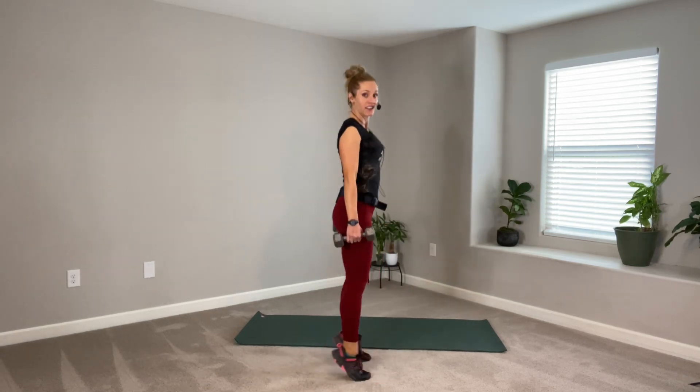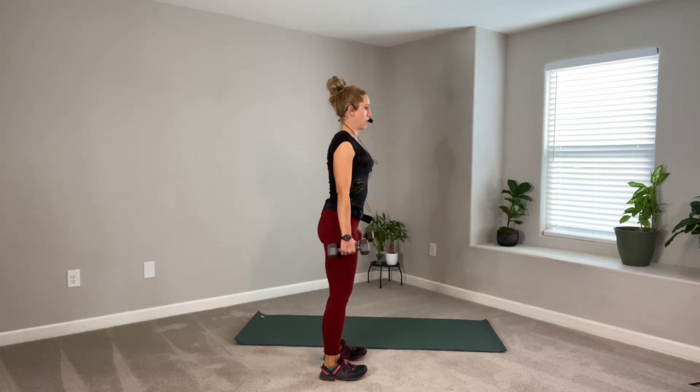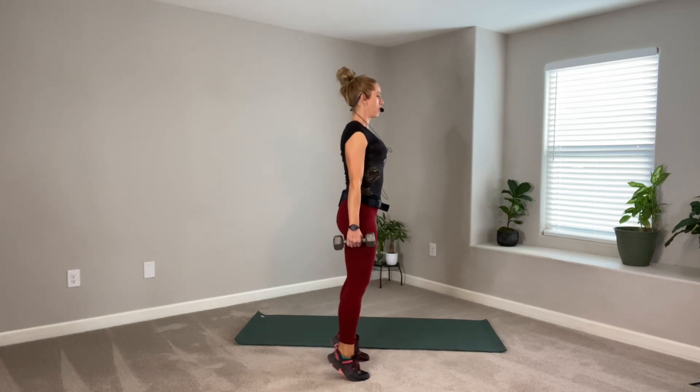We're just going to lift the heels and lower — a basic calf raise. Feet hip distance apart, pressing into the ball of the feet. Press, release. Finish strong. Chin on a shelf, crown of the head up. Calf raise. Can you make them burn a little bit? Put your mind in the muscle — think about that squeeze. Last two, last one, and release.